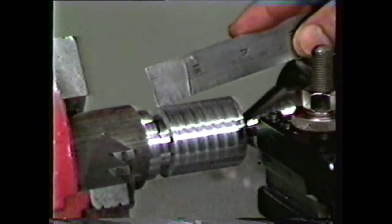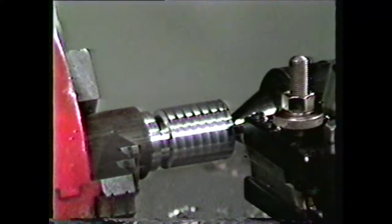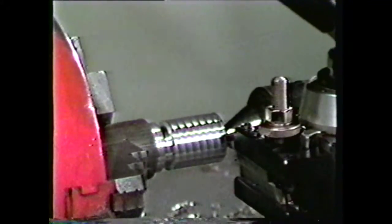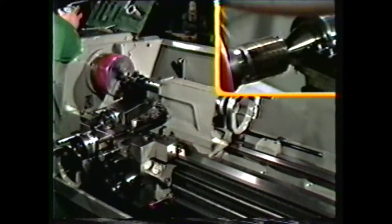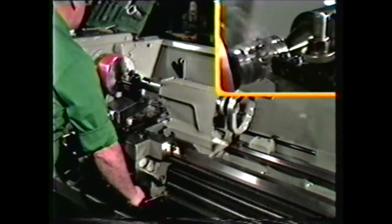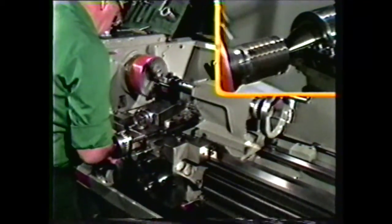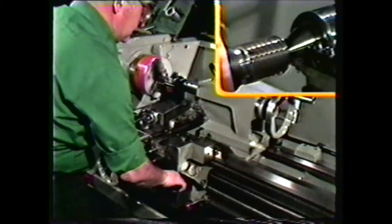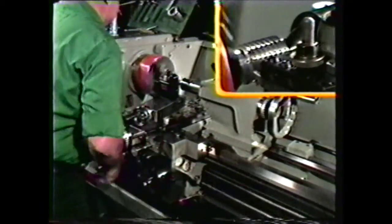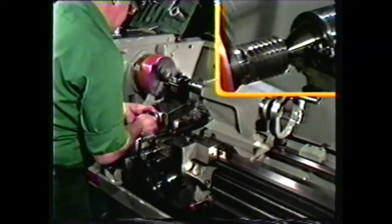The thread count can be verified by using a scale, measuring one inch, and counting the threads. If the number of threads per inch is correct, lubricate the work and continue taking 3 to 5 thousandths cuts to machine the Acme thread to rough size. A general rule for feeding in on the compound is not to feed in more than a depth equal to the depth of the thread. Basic thread depth is half of the pitch. For a 5-thread-per-inch thread, the pitch is 200 thousandths, so the depth would be 100 thousandths. When you have fed in approximately 90 thousandths on the compound, start to measure the threads.